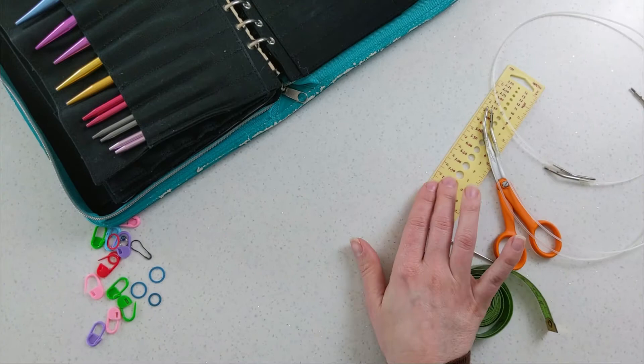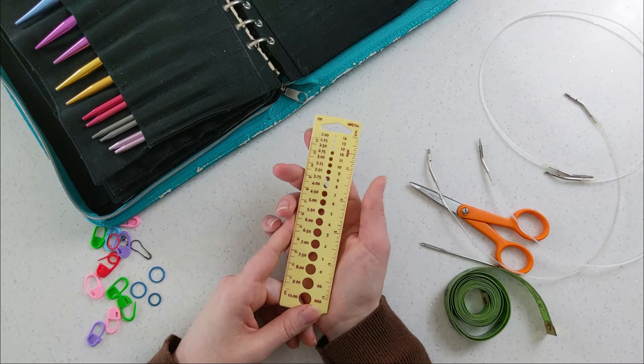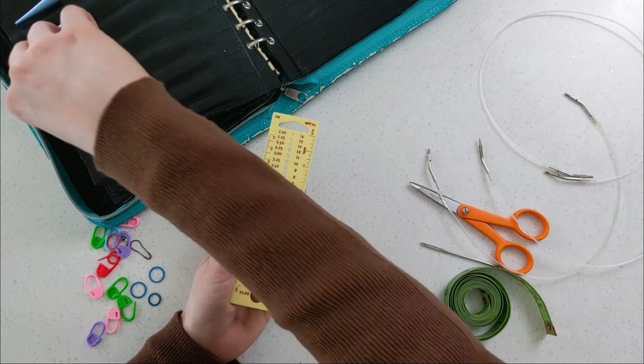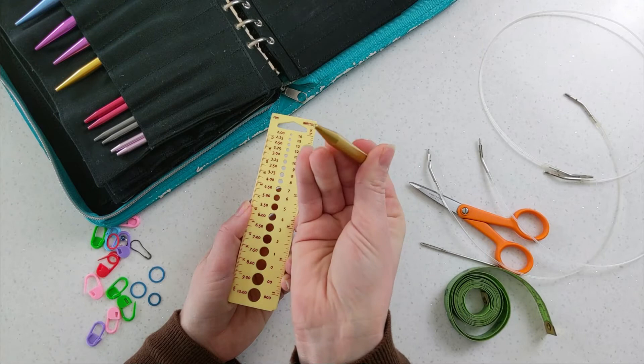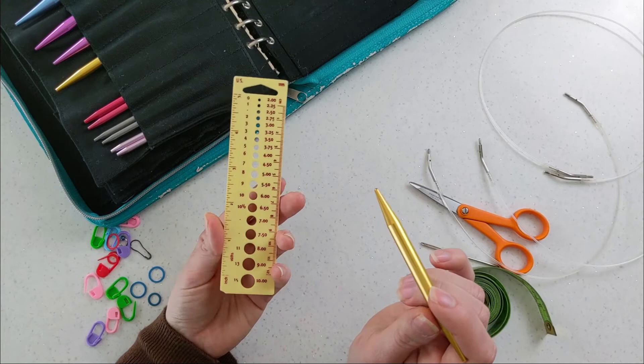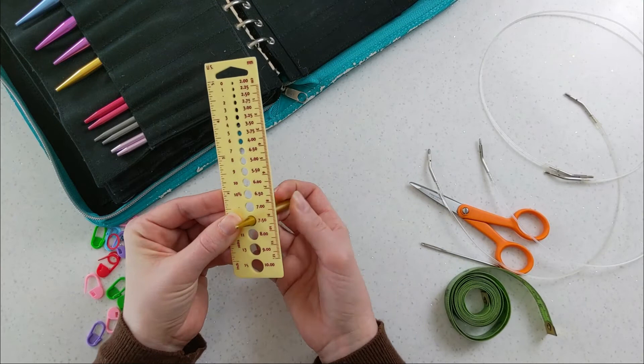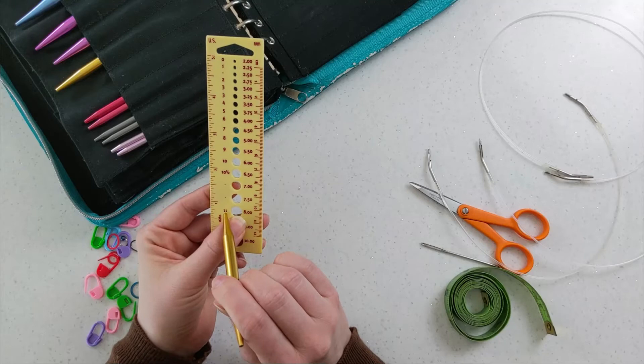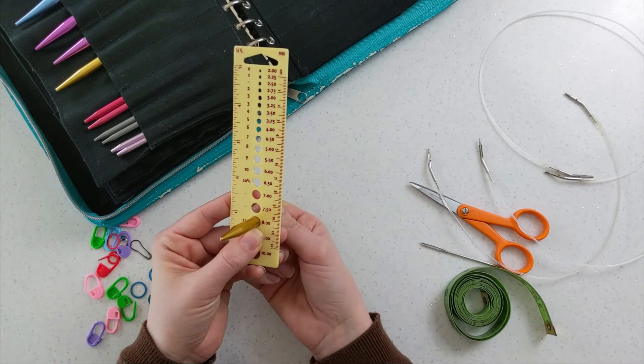The next thing you'll need is a ruler — you probably already have one, so you may not need to buy another. I like rulers with holes for measuring knitting needle size, which is handy because my interchangeable needles are color-coded but not marked with their size. The way the checker works is: the smallest hole the needle can be inserted through is the size of the needle. This one is a US size 11, or 8 millimeter diameter.